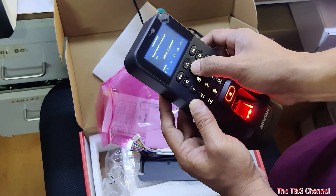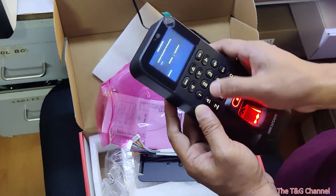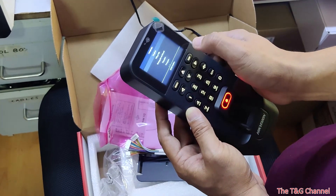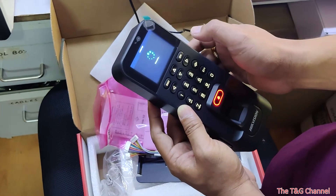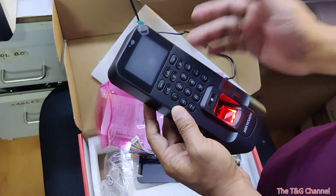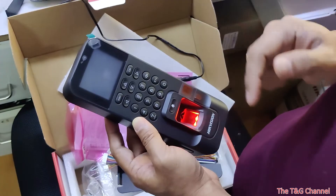When you first turn this on, you have to enter your own password. Click English, then it will reboot. When it asks for the admin password, enter your admin password.